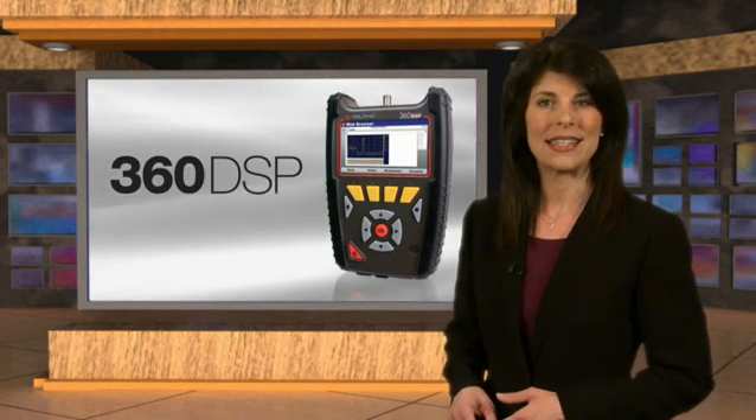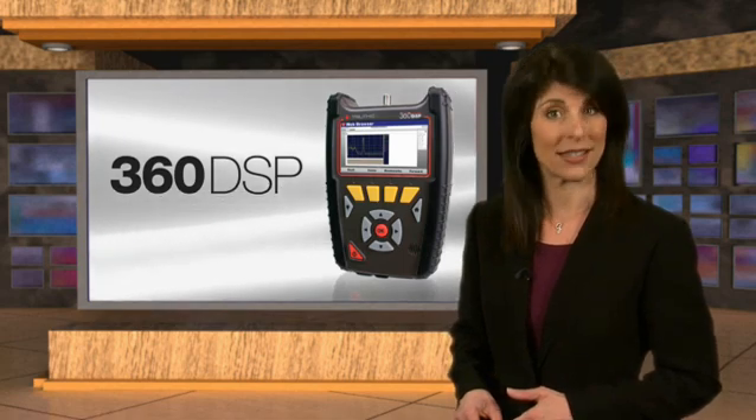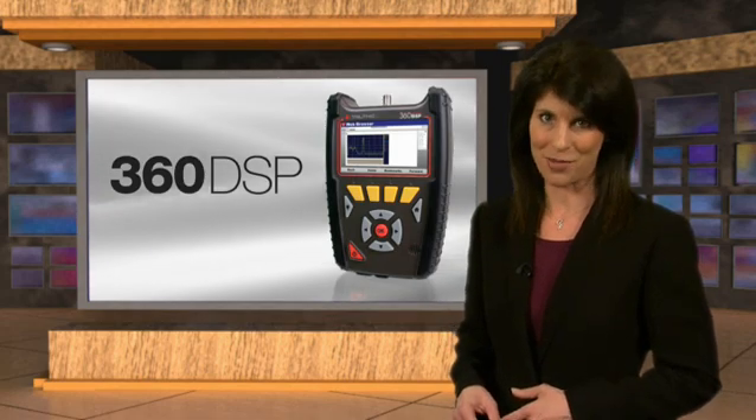Tailored specifically for the challenges faced by installers, contractors, and service techs, the 360 DSP comes equipped with the exact features MSOs have been asking for, including a price point that makes it feasible to outfit their entire fleet and establish consistent results at the same time.